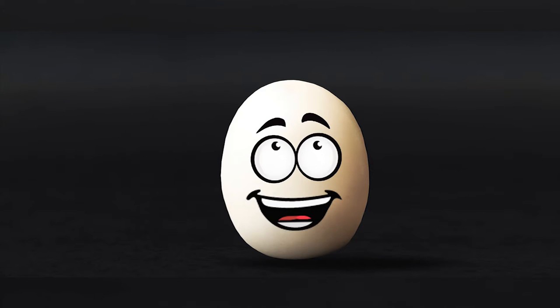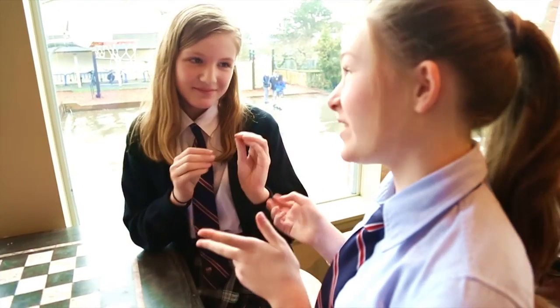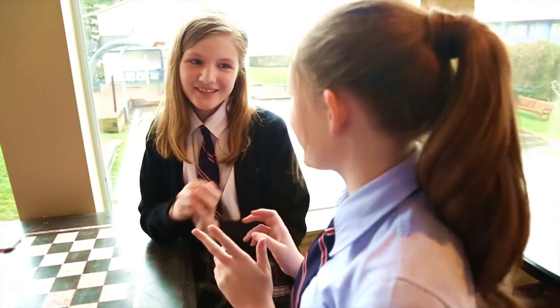How can a squidgy ball like me help reduce your stress? Believe it or not, there is some really good science behind the stress ball.